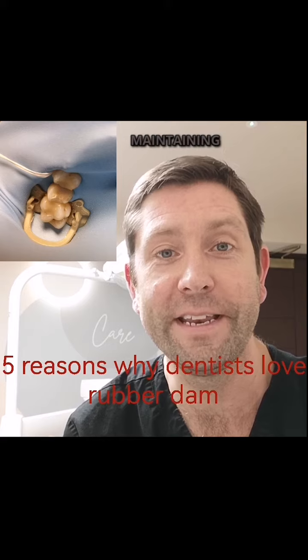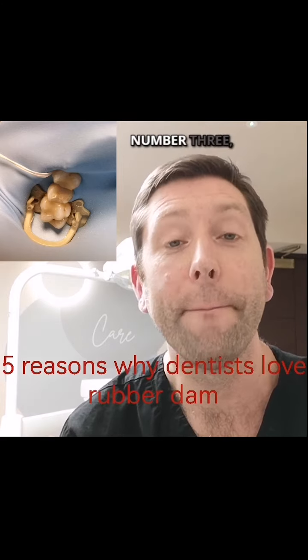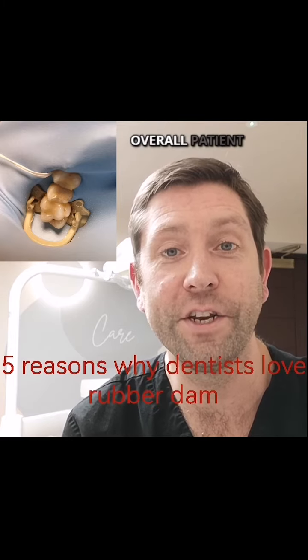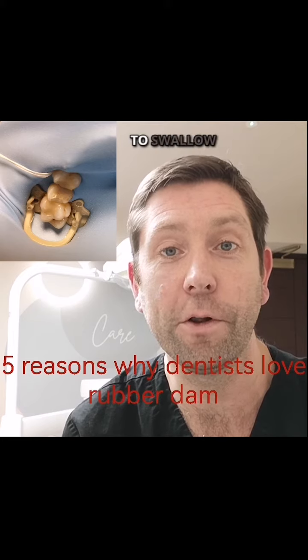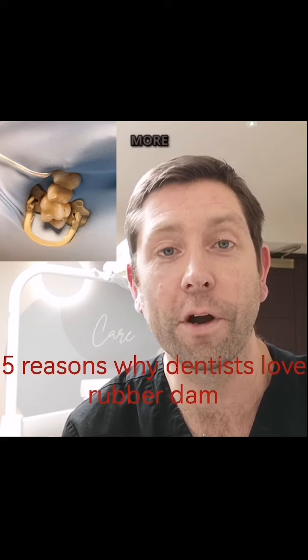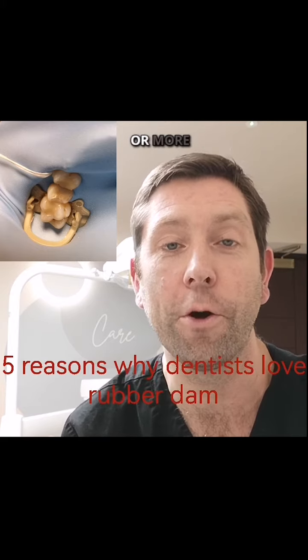This is crucial for maintaining aseptic conditions and ensuring the best outcomes. Number three: patient comfort. The use of rubber dams often enhances the overall patient experience. By isolating the treated area, patients are less likely to swallow or inhale materials used during dental work, contributing to a more comfortable and positive experience, especially during longer or more complex treatments.